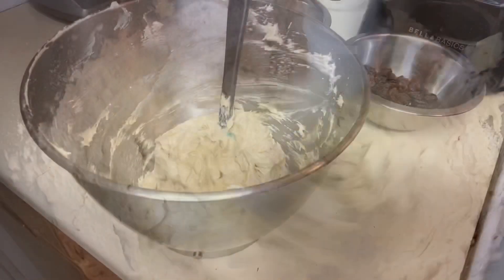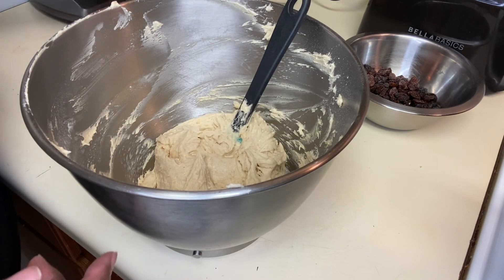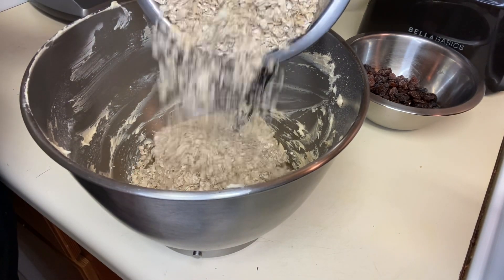First of all, in a large bowl, you're going to whisk together the flour, the cinnamon, and baking soda. Set it aside — you won't need it right now.